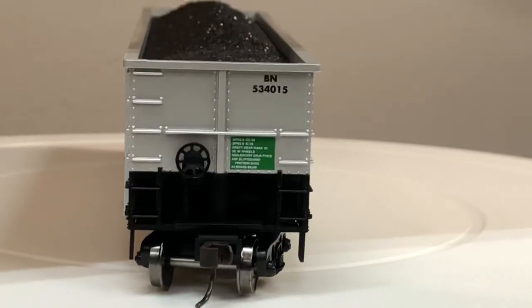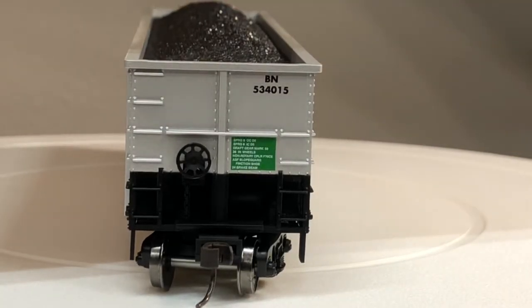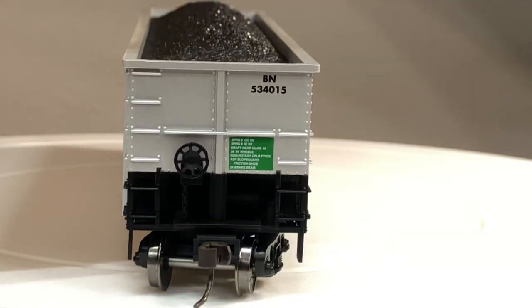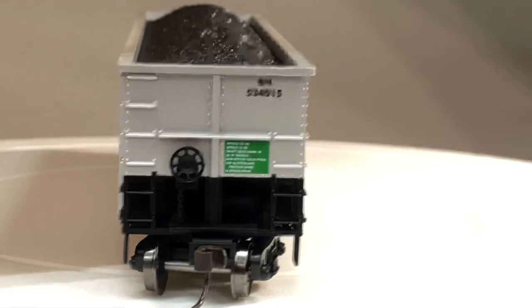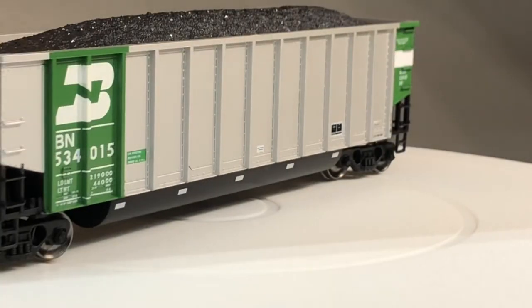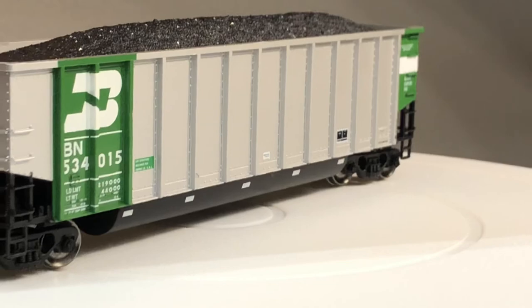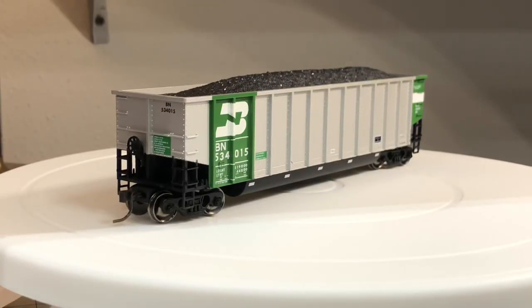One more thing to go over is the brake end. You can see the brake reservoirs and then you've got the brake wheel and chain. There's also more lettering which is actually legible on camera. The road numbers for this Burlington Northern series are: 534-15, 534-566, 533-974, and 534-354.